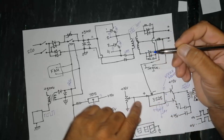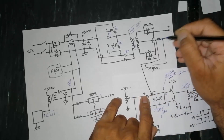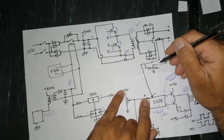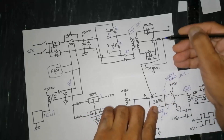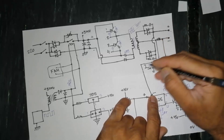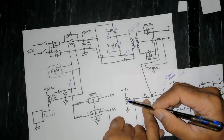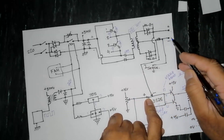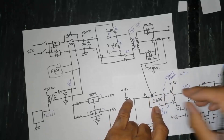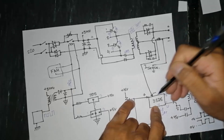The shunt resistor measures load current. As I discussed, I applied one volt to the IC as a reference for 100 ampere. When current flows through the shunt, it drops a voltage proportional to the current. One end of the shunt is grounded and the other end connects back to the oscillator IC. When the shunt voltage reaches one volt, meaning 100 ampere is flowing, the IC fixes its duty cycle at that point.